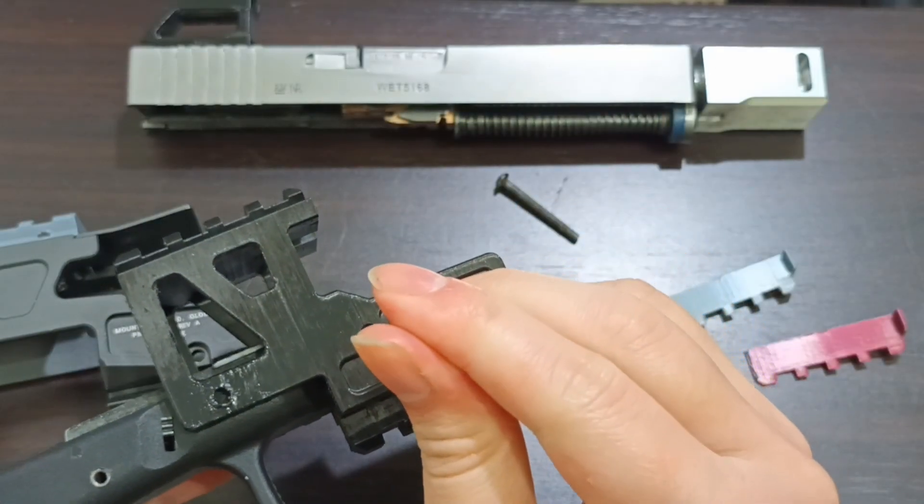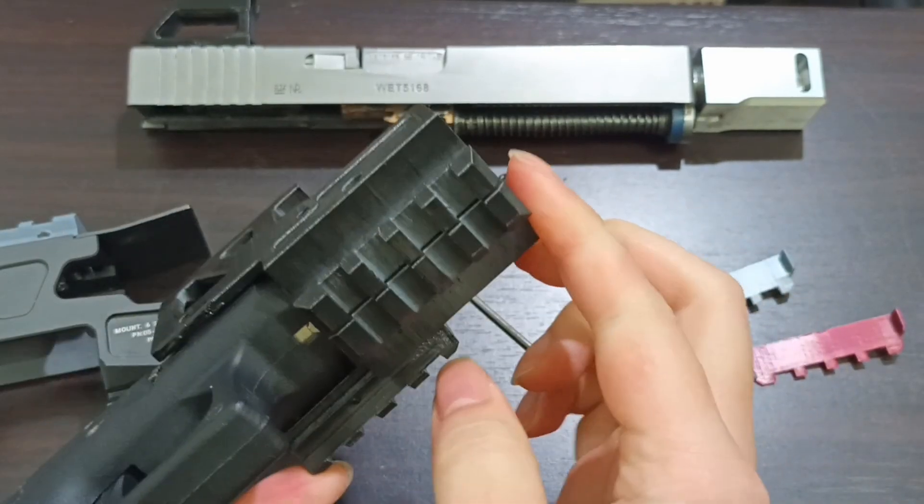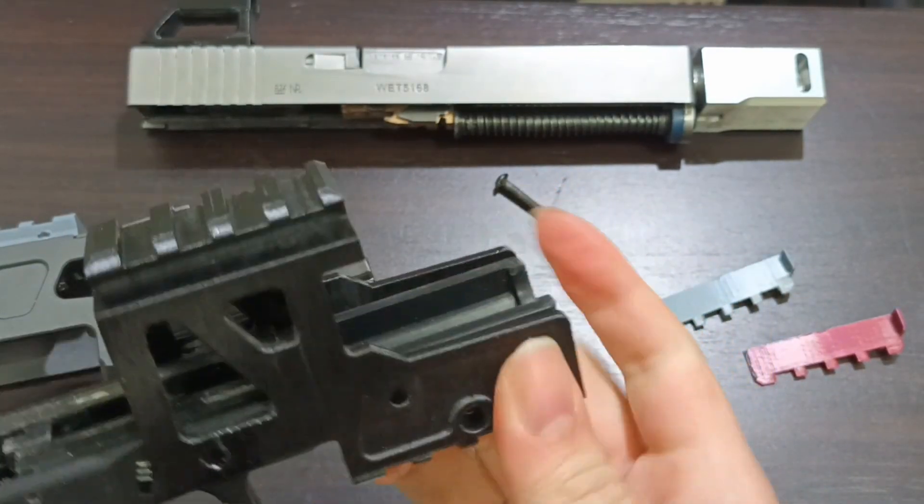Some people may ask if not using the spacer plate would also work, but the answer is no, because the Picatinny rail dimension will be too small without it.